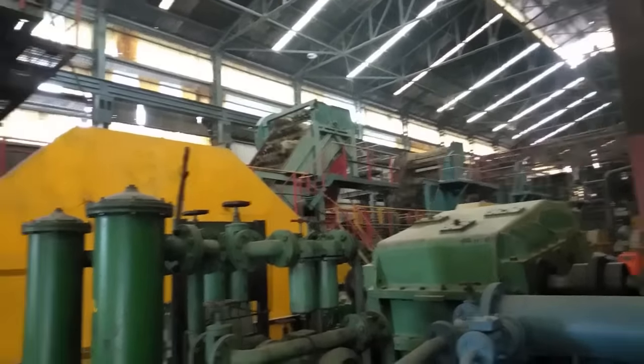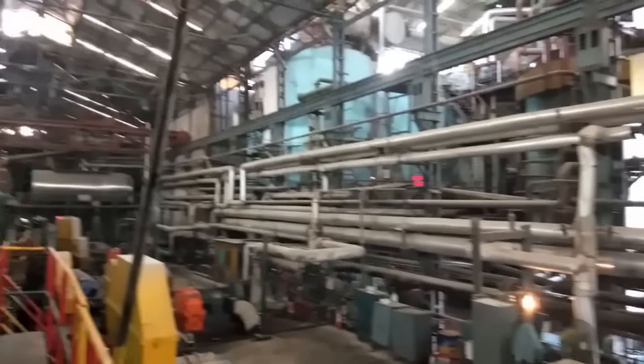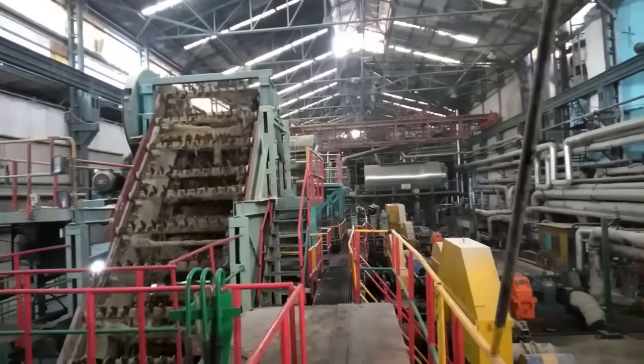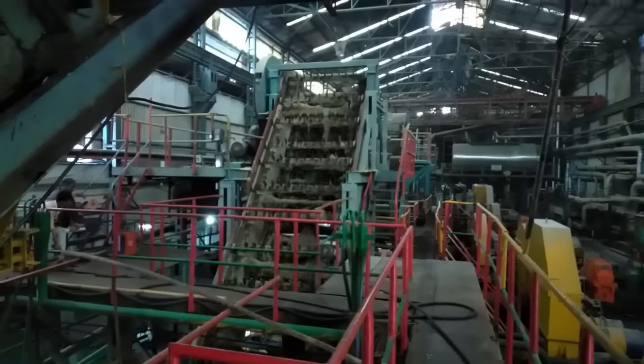The prepared cane passes through four consecutive mills. Each mill consists of three cylindrical rolls, and all five mills are driven by powerful 500 DC motors.